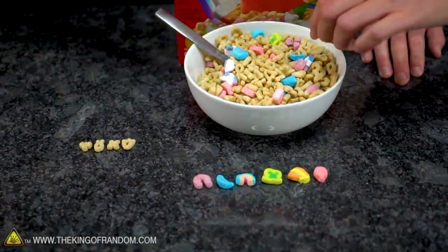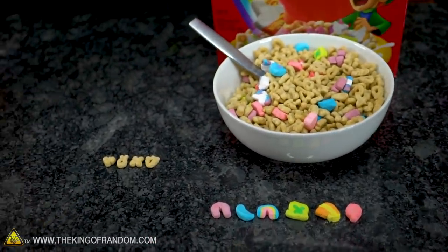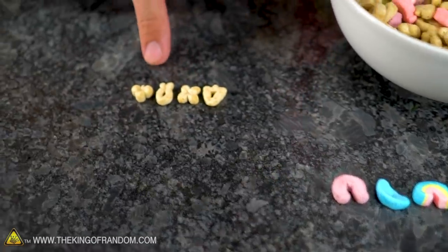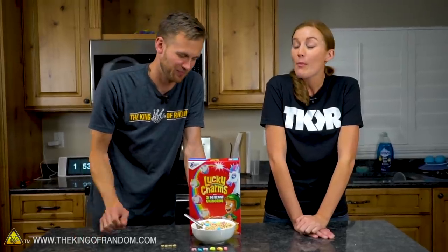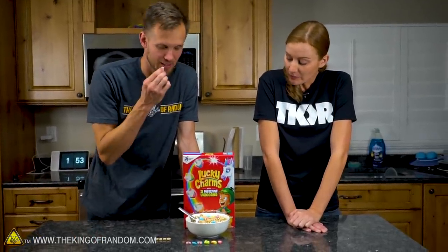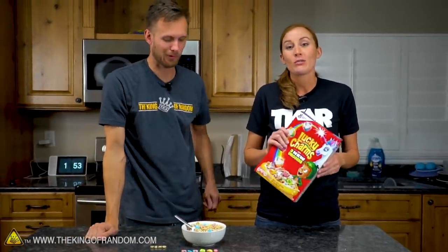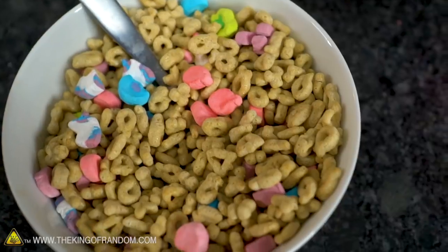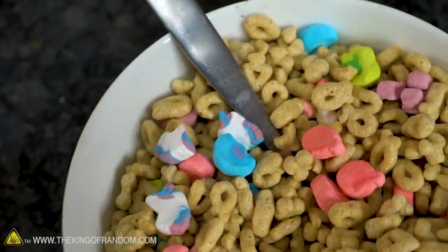Lucky Charms, as everyone knows, is one of the greatest cereals ever invented. It's got marshmallows, and that's what's great about it. And then it also has what my sister calls the wooden parts. The wooden parts? It's a delightful cereal. Everyone knows Lucky Charms. Unless it's only sold in America, in which case we're really sorry. I don't think it is — I have heard of people in England buying Lucky Charms at American food stores.